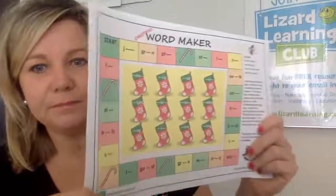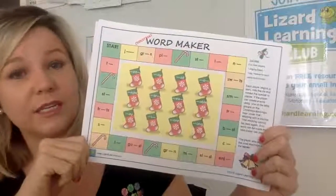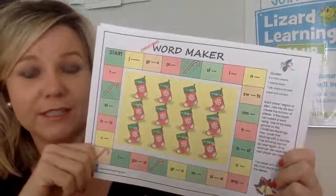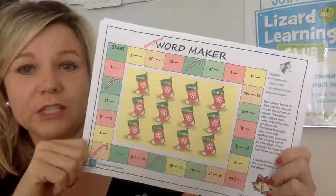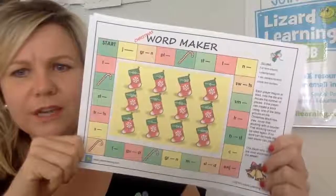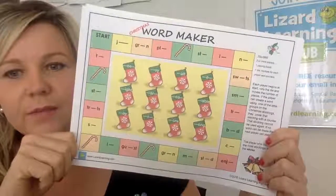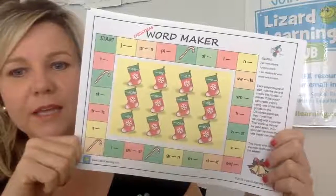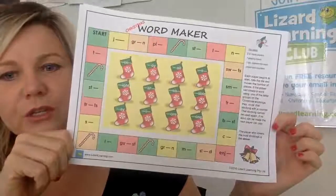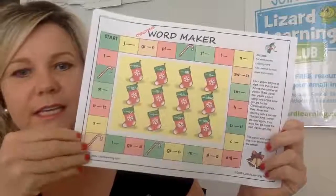The next one is Christmas Word Maker. You'll need two or more players — it suits the classroom. We are all teachers at Lizard Learning, so we never produce anything that hasn't been tried and tested. You need a playing board — Sue suggests blowing it up to A3 — one dice, a marker for each player, and some counters. Each player starts in the corner, rolls the die, and moves that many places. If they can create a word using a letter group on the Christmas stocking, they cover it with a counter. That stocking can't be used again. The player who covers the most stockings wins.